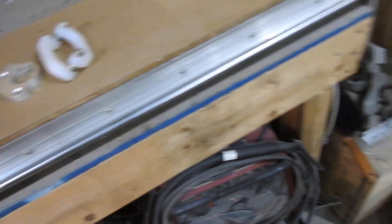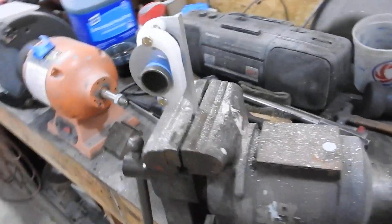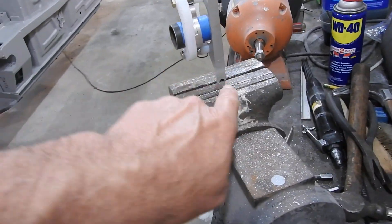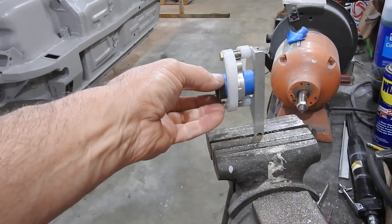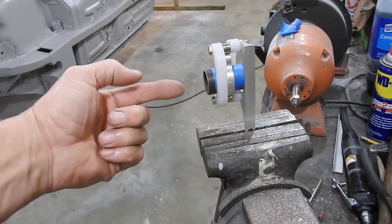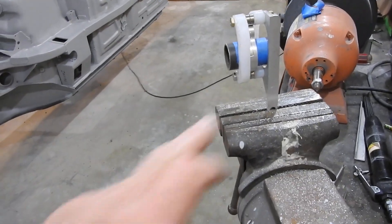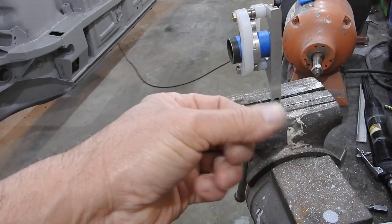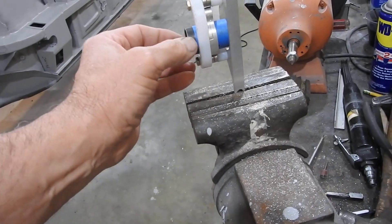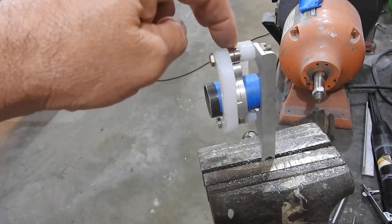I've got the other one all temporarily assembled and clamped up in the vise here. So this is the general idea in the aircraft — now this is upside down. This is the top and this is the bottom. And this is what's called the torque tube. That's the part that physically rotates and draws the gear up and down into the wheel well. This would be facing aft. You can see the two little roller bearings in there, top and bottom.